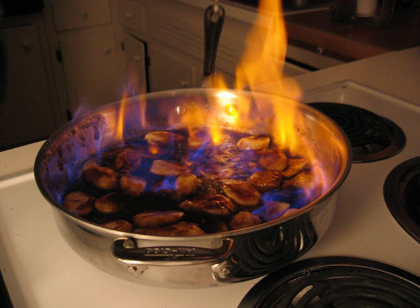Flambe is also a type of ceramic glaze. Flambe is a cooking procedure in which alcohol is added to a hot pan to create a burst of flames. The word means 'flamed' in French. Flambéing is often associated with tableside presentation of certain liqueur-drenched dishes set aflame, such as Bananas Foster or Cherries Jubilee, when the alcohol is ignited and results in a flare of blue-tinged flame.